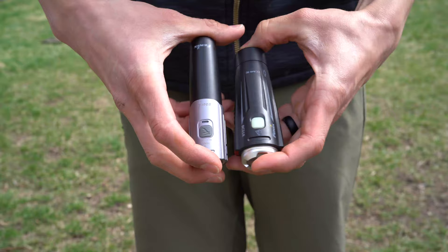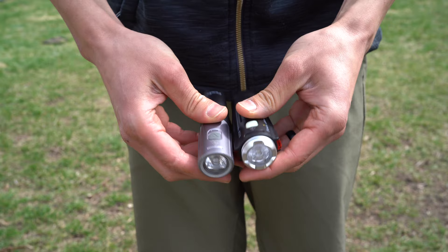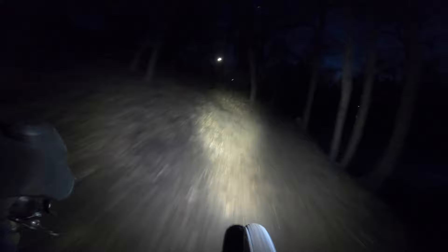I've used a bunch of Fenix lights over the past five years and this is probably my favorite one. The Fenix BC21R is in its second iteration and it is a huge upgrade over its predecessor. The 2.3 ounce slimmed down rechargeable light